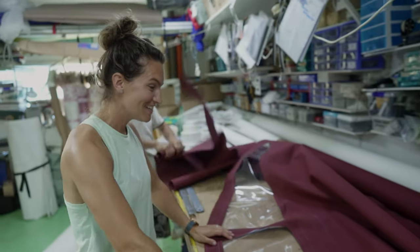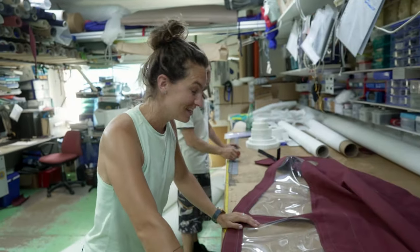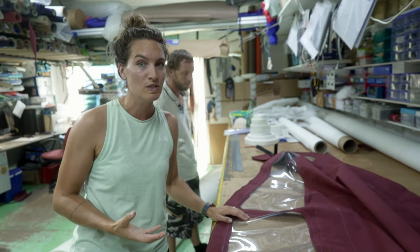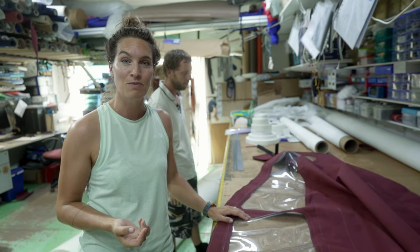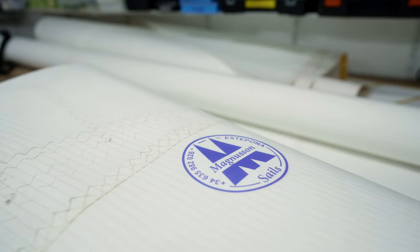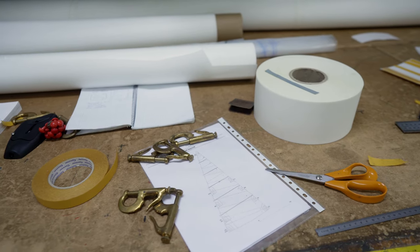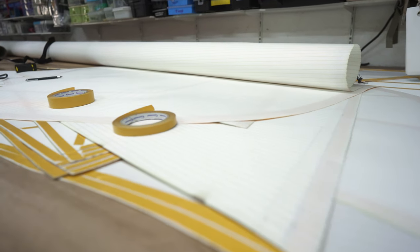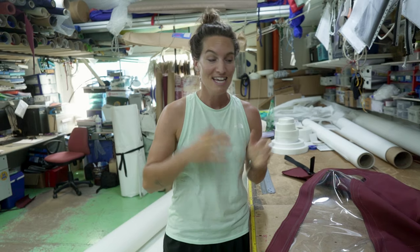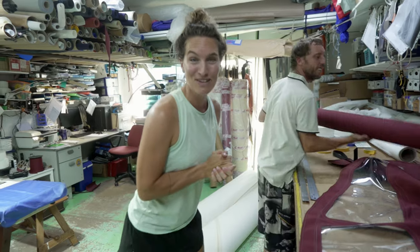This is the finished spray hood. The job is done and it's absolutely amazing - these guys are so talented. It's quite a complex process so we're really thankful to have teamed up with Magnus Sails for this. We can highly recommend them - they're in southern Spain and one of the only people still making their own sails from scratch. The quality is so good. Danny, thank you very much. Now let's get this on the boat.